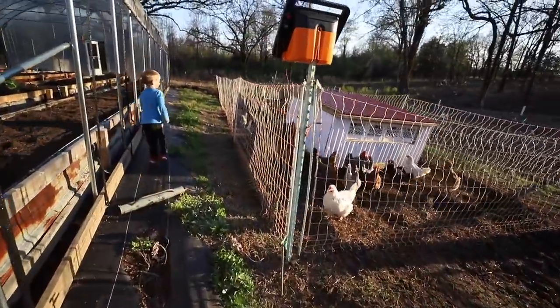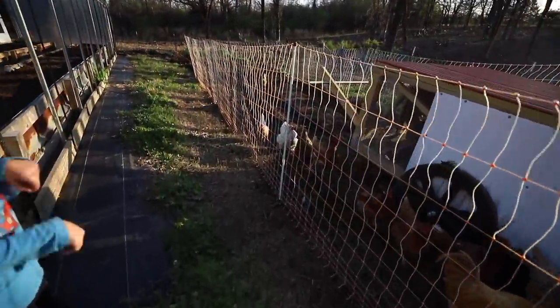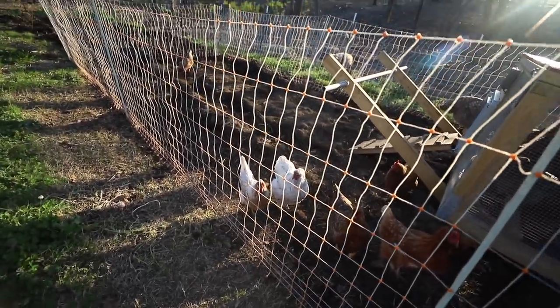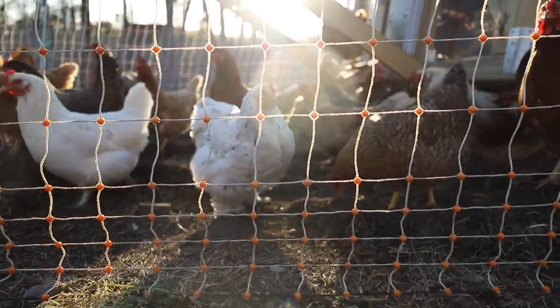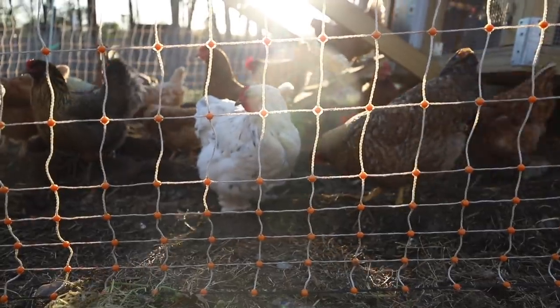Look at those chickens turning in the compost — just scratching around in it and getting it ready for my flowers. Good job, girls. Keep up the good work. Hey, pretty girls.